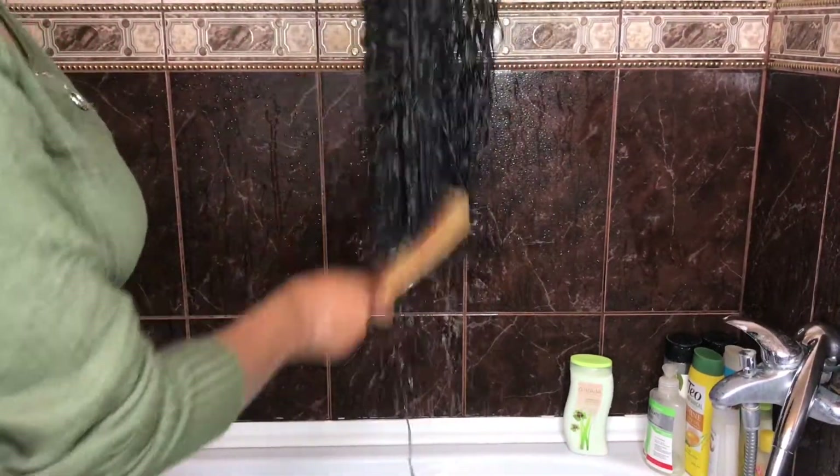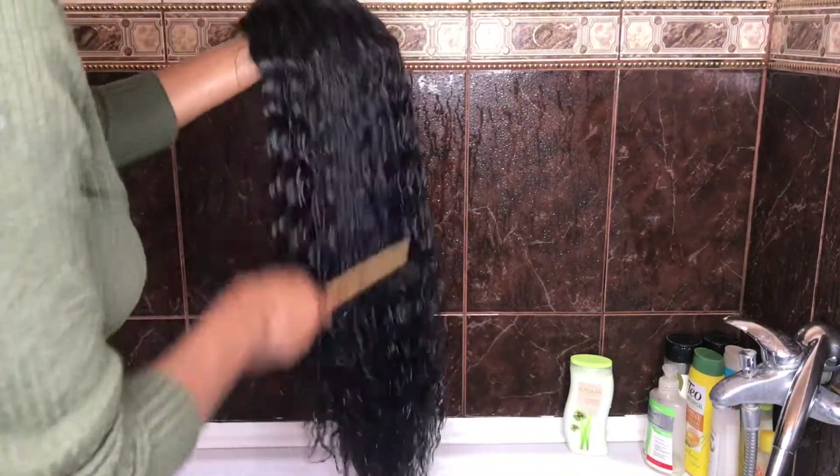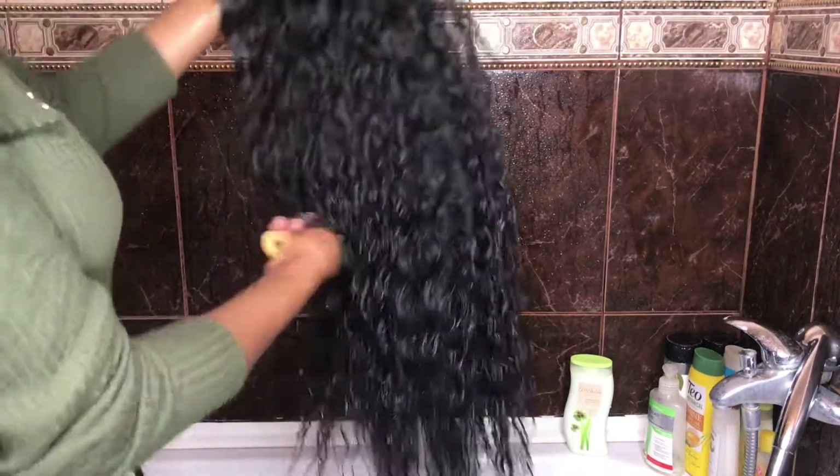Oh my god, you guys - this hair, it's nice, it's so nice! I cannot believe it. Can you even see?